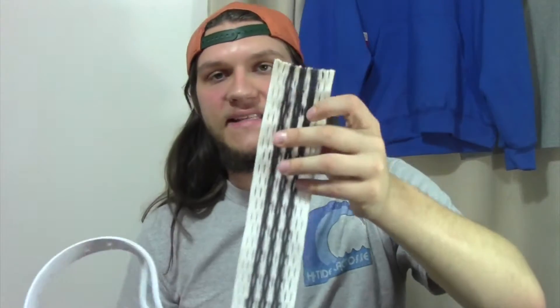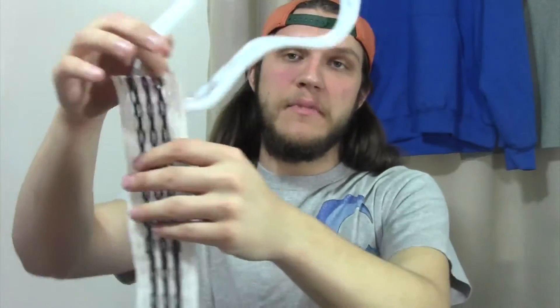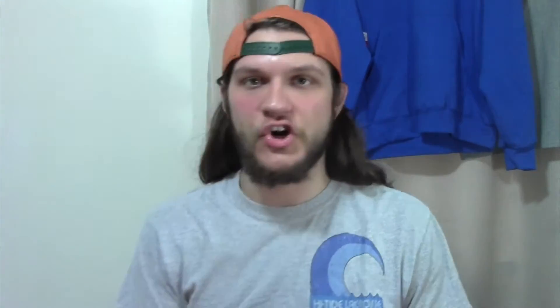We're going to string this up with the last piece of Moonbeam Moon Mesh because for my face-off head I want the best. We're also going to do it Aquaman-themed. We'll get this strung up and get back to you right after.